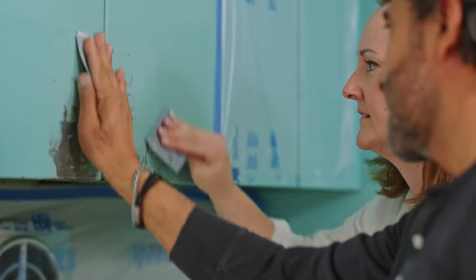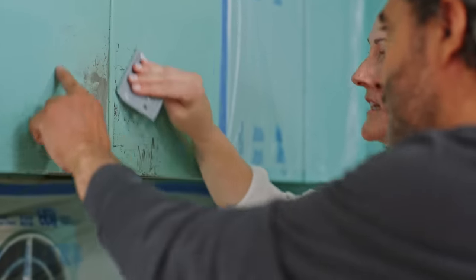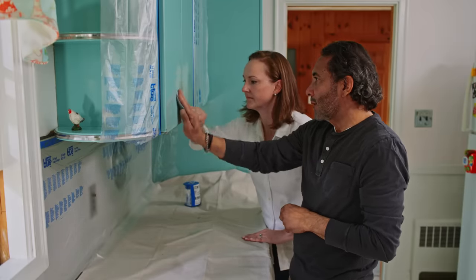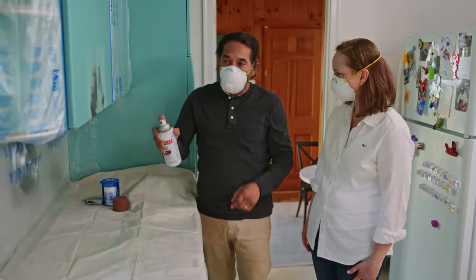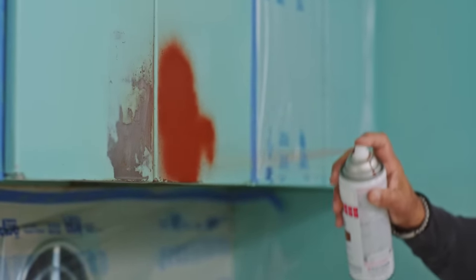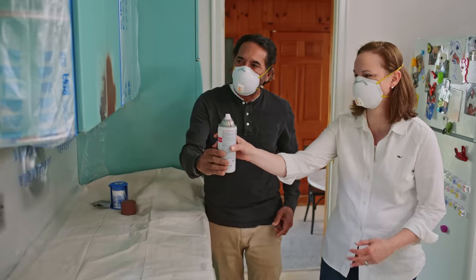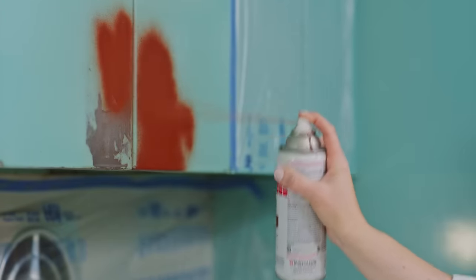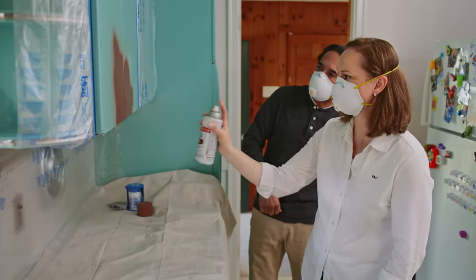Now we're going to give it a light sanding with the 220 grit paper — you just want to break the edges a little bit so when we paint it, it will be nice and smooth. Let's hit those two spots with the metal primer, just like this — nice and easy. Now I want you to do that one there. It's going to take about 30 minutes for this primer to dry, then we'll come back.